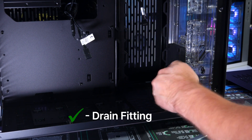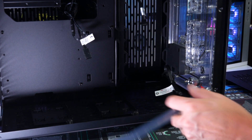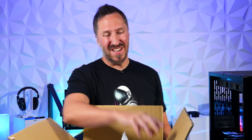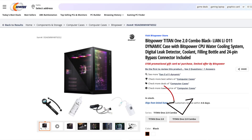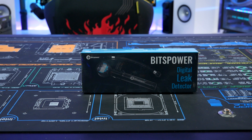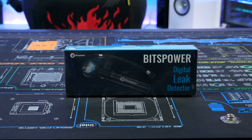It also includes a drain fitting here, so whenever you want to drain it, you've got that fitting ready. For things that don't come in the box but that I recommend: Newegg has a bundle package that includes the Bits Power digital leak detector, which you'll want before you fill the loop with liquid — you want to test to make sure there are no leaks.